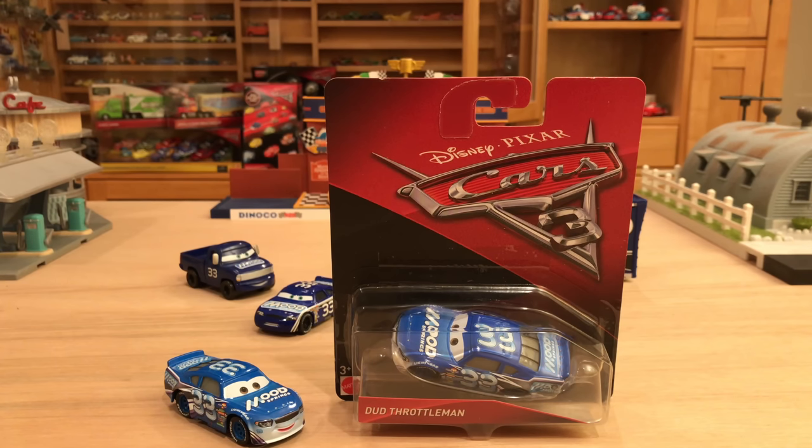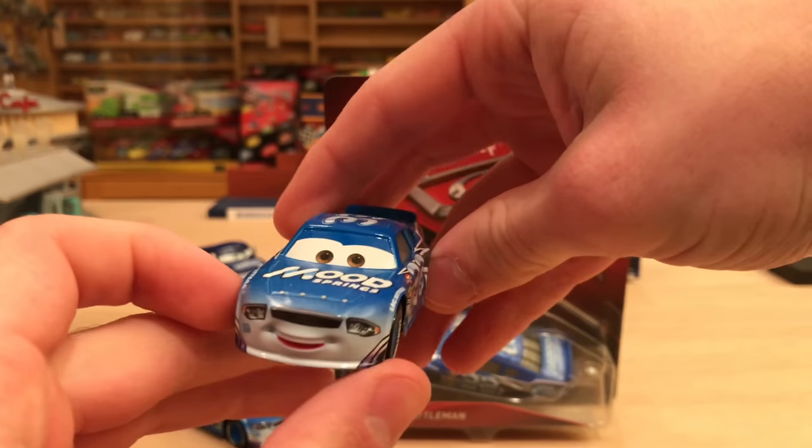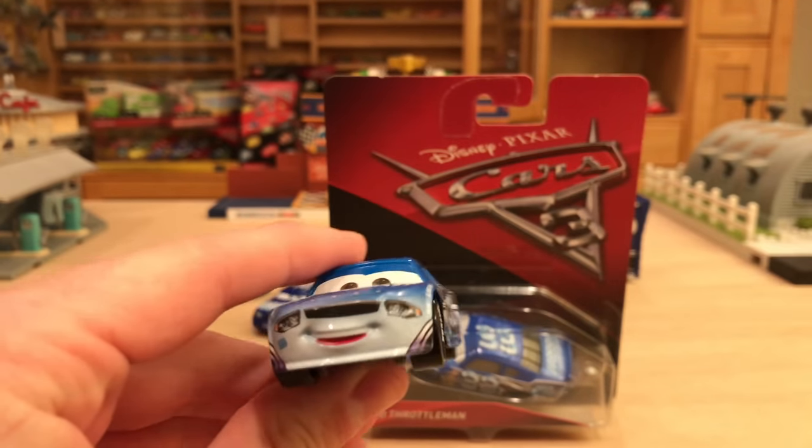I recently discovered this variation of Dud just a couple weeks ago — I talked about it in my live stream and in episode 8 of the hunt. Since I don't think many people may have seen that, I wanted to make a solo video so everyone is aware. It is pretty significant, although kind of hard to notice since it's not apparent from the side of the car. It has to deal with the front bumper.